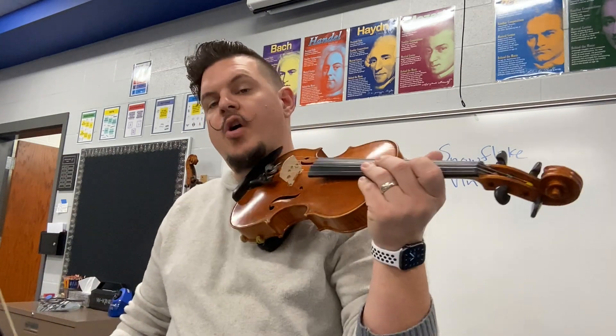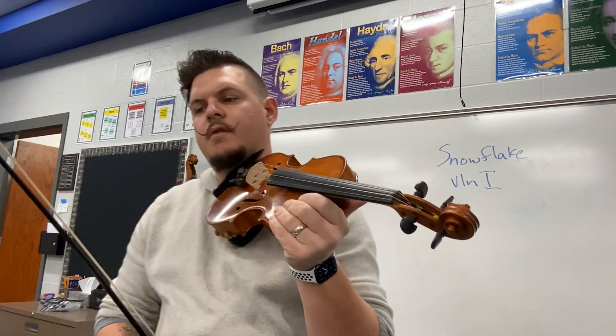This is the Violin 1 part, measure 19 through 33, all the way through. One, two, ready go. One, two, three, four.